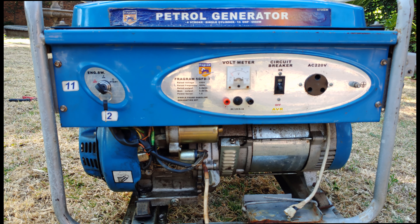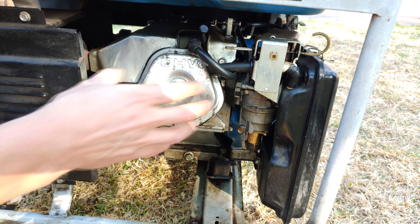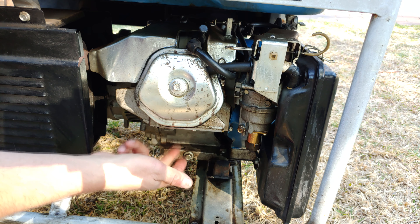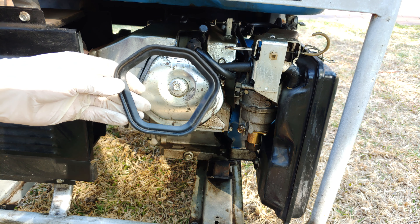This is a petrol generator and it's leaking a bit of oil, coming out of what seems to be the valve cover. When it's on, oil is spitting out of here and also leaking down the bottom.